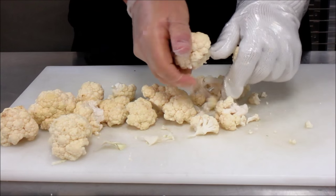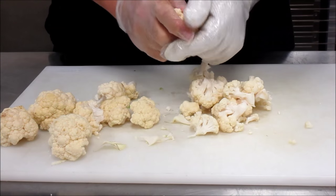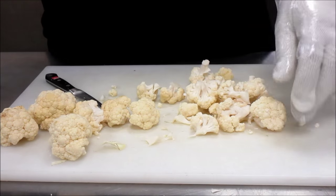Just take a couple of moments and make sure they're consistent — they'll look the same. Some of them will still have a little bit of the stem on it; it's okay to take your paring knife and trim them up to make them look nice.